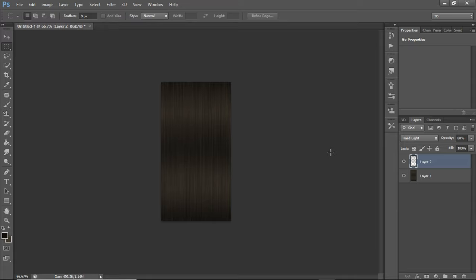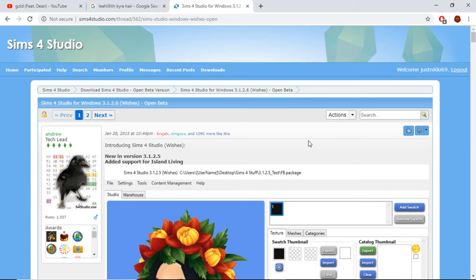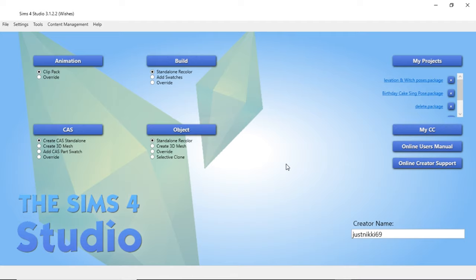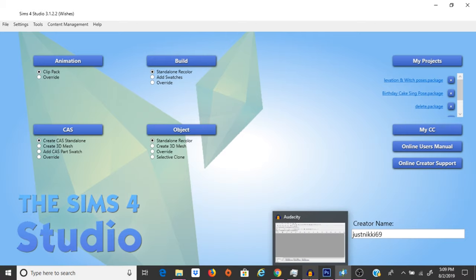The next thing you need is Sims 4 Studio. If you guys don't know where to get that, I'm going to put a link in the description box where you can download it. Basically, what Sims 4 Studio is — it allows you to manipulate meshes or implement your own meshes into the game. But we're not making our own meshes or altering any meshes, so we're not going to be working with Blender or anything. This is strictly Photoshop and Sims 4 Studio. This is just a recolor.